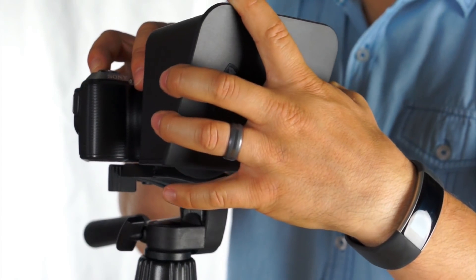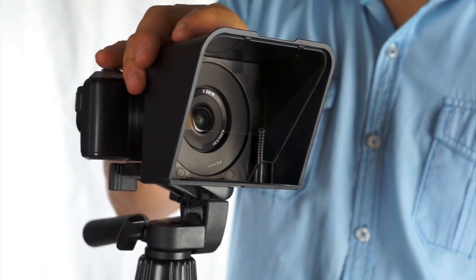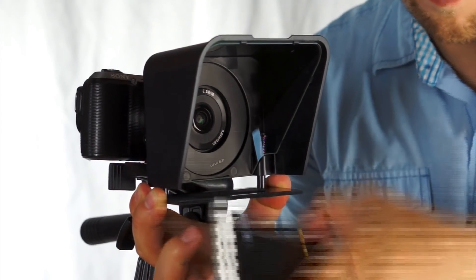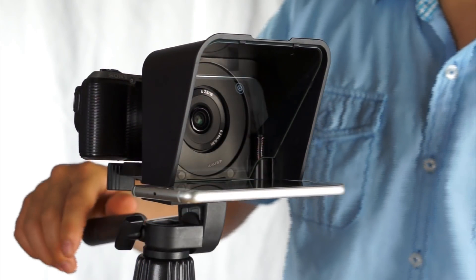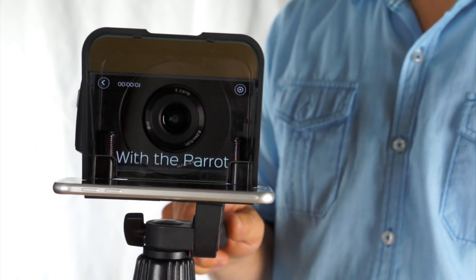Now remove the front cover and insert your phone. It really is that easy.